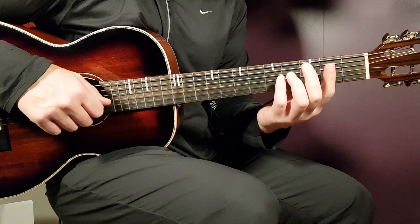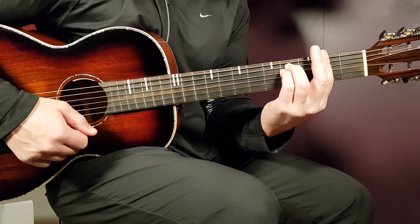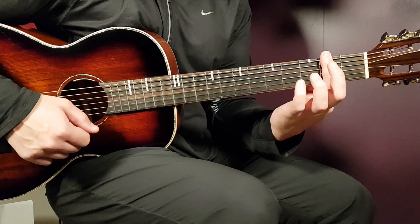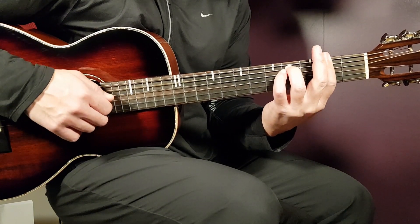Then we'll move on with the F sharp minor — that's a bar chord where you play the bar on the second fret, and you cover all strings there with the index finger, and then you need to add fourth on A and fourth on D.